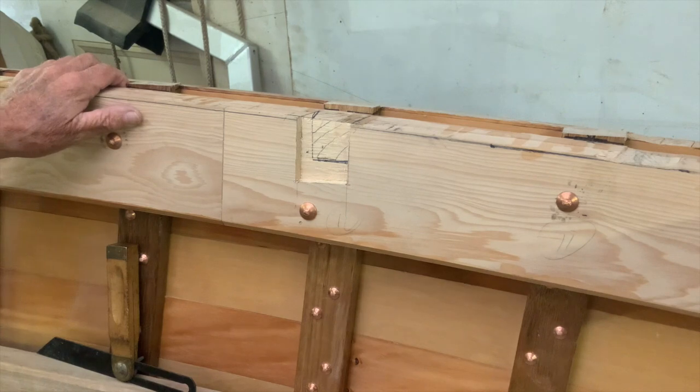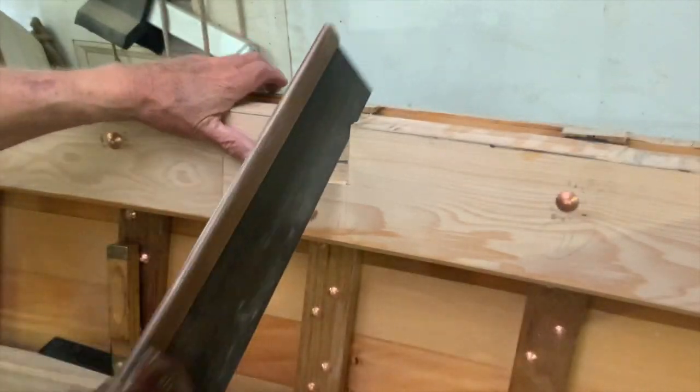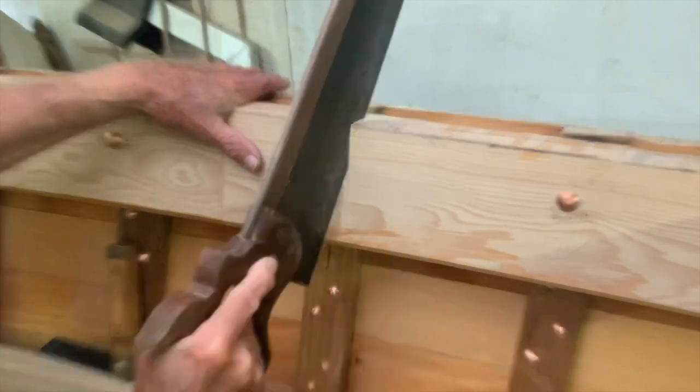Then I marked out the dovetail housing, about two-thirds of the depth of the beam. I cut the sides, drilled a few holes to the correct depth, and chiselled it out.